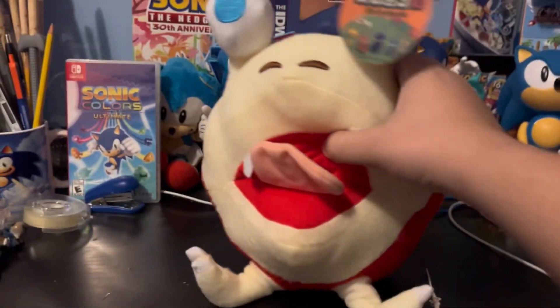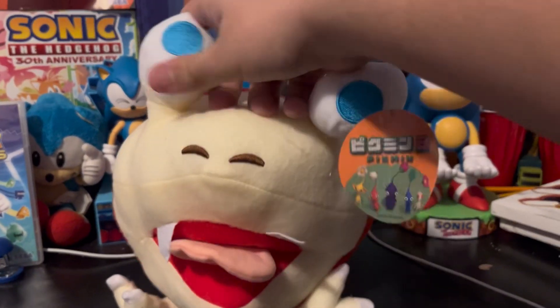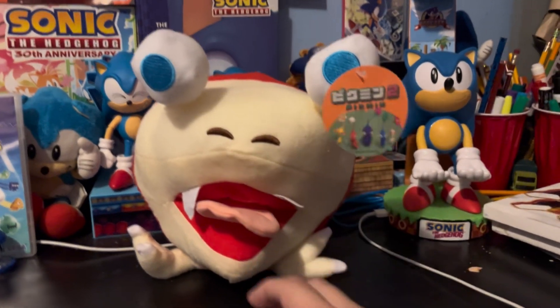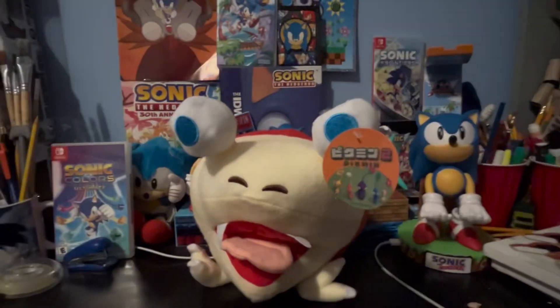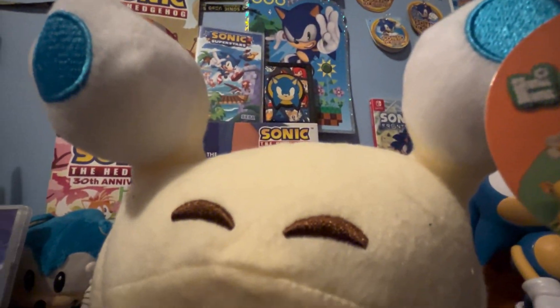This actually isn't bad — like it's actually really nice for a bootleg. Oh my god, he's so derpy and I love him. Look at him, look at his precious little eyes. Don't you just love him? You just can't help but love him — look at him, he's adorable and I love him.